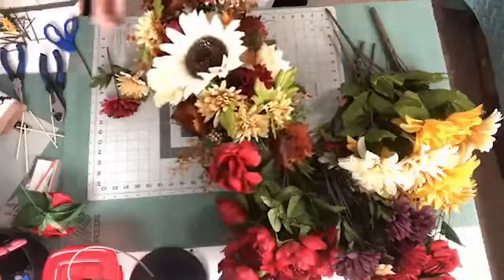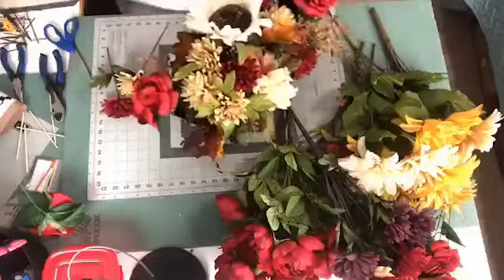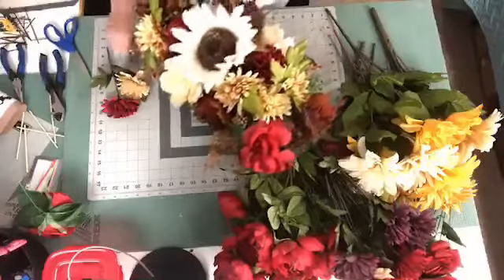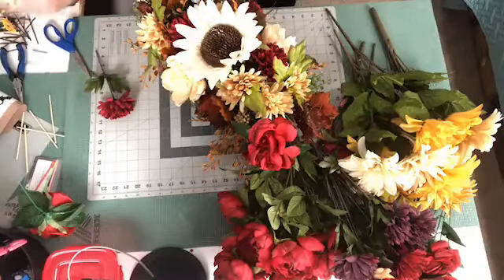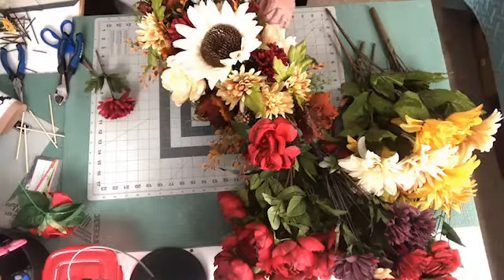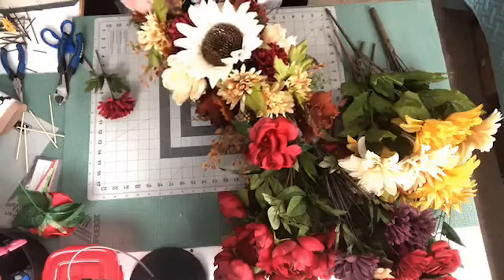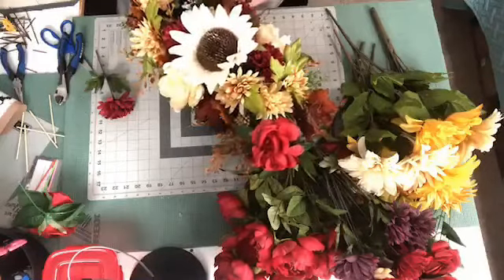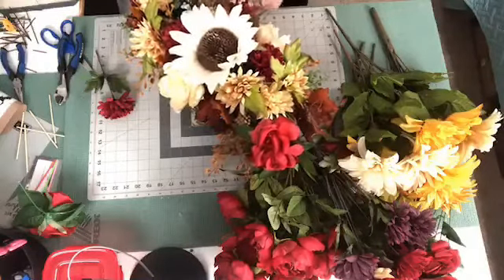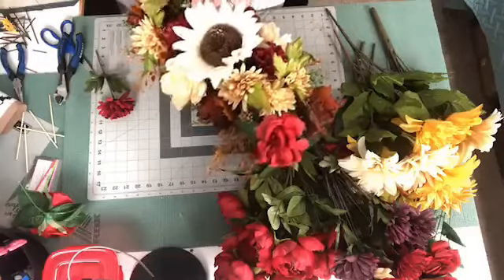I want to put that there and I'm going to put one more. See, this one looks fuller here so I've got to balance this out a little bit. I'm going to put one more of these in here. That one looks like it might need to be down more but that's all right — we can always fix it later.